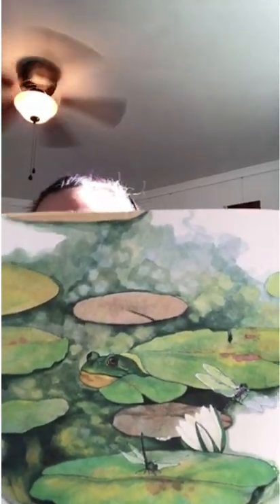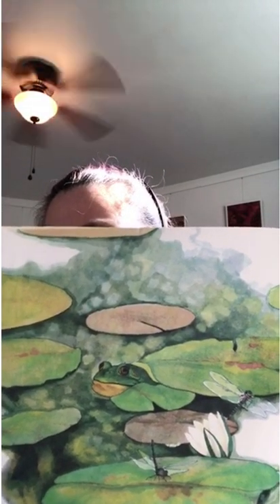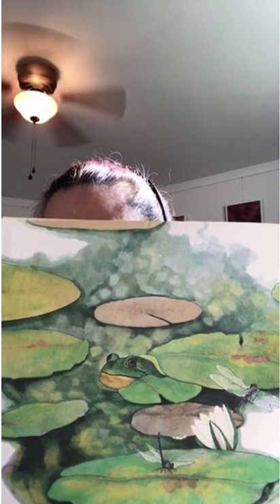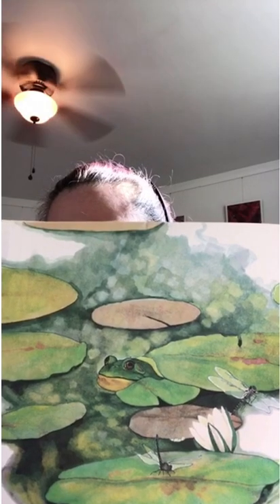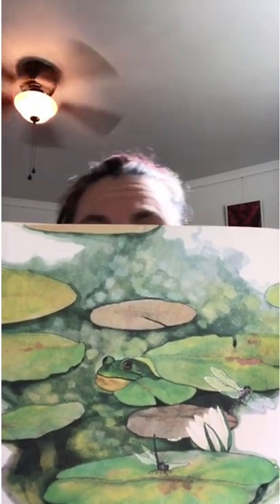It's a warm summer day. A gentle breeze moves through the trees. It makes small ripples across the pond. A bullfrog sunning itself on a lily pad croaks a loud song. This is the world of the pond, where many special plants and animals make their homes.